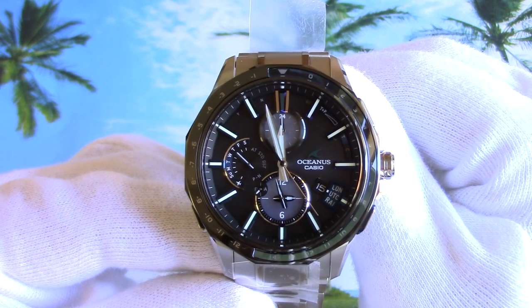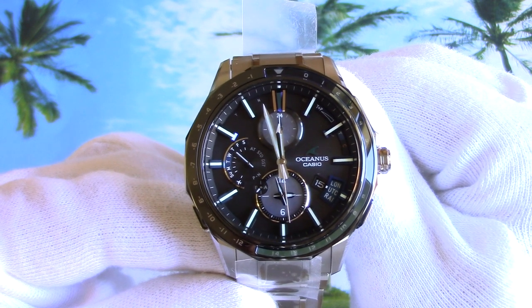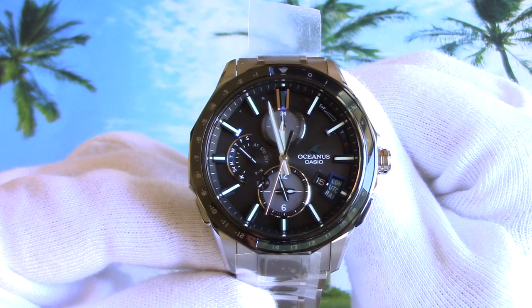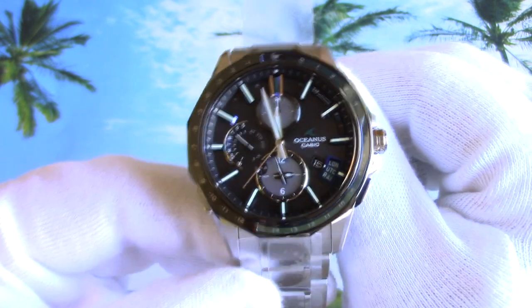This model was released at Baselworld 2017 and is limited to 1500 pieces. The most interesting thing about this watch is that besides GPS and radio signal reception, it has a Bluetooth module and you can connect it with your cell phone.